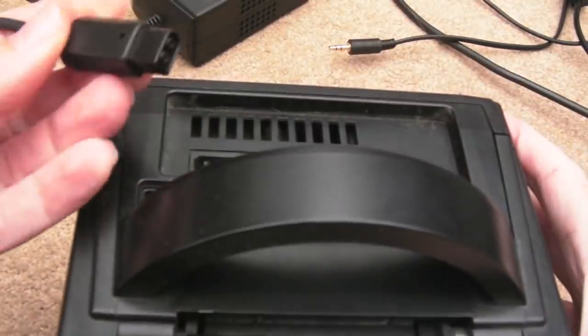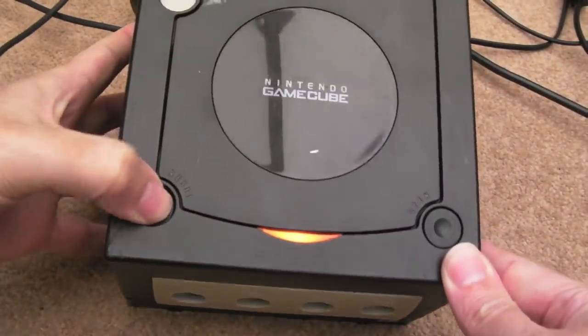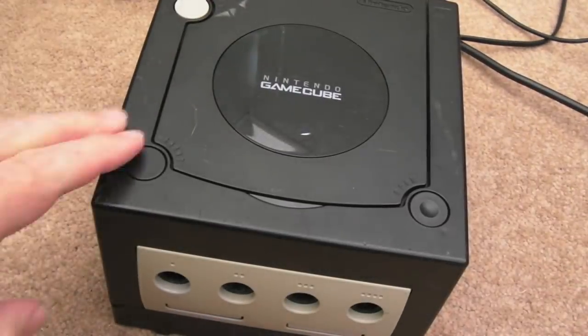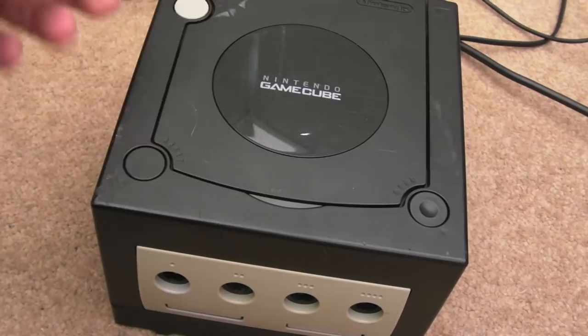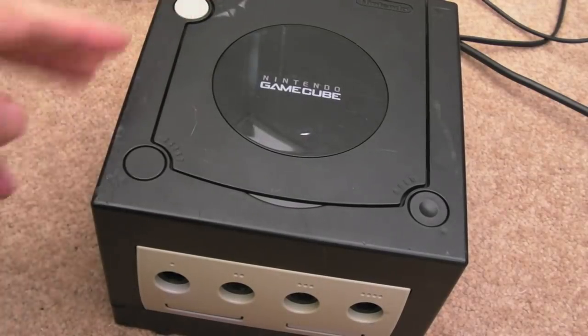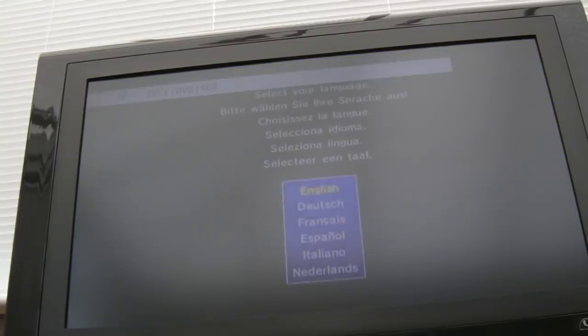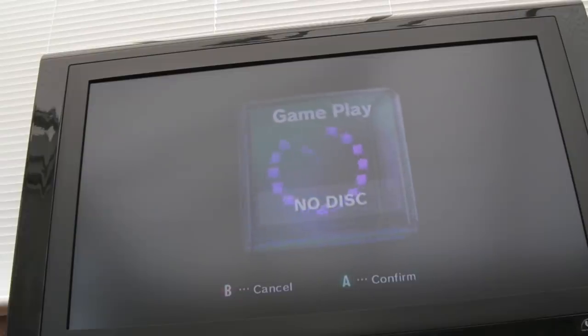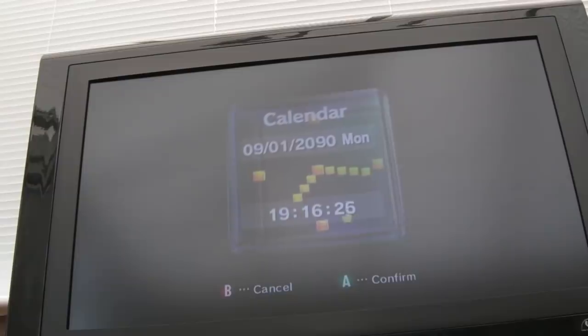So we'll start by connecting this up — power there, you can see it's come straight on. AV cable here, it's got the digital one as well, which is useful. You can get HDMI adapters for the digital port now — check out Modern Vintage Gamer's channel, he's done a few videos on those. So that's a good sign, it's powering up. Let me just plug a controller in. The reason we're seeing that screen is because the battery will have discharged — it came up saying you must set the calendar options first. The year's showing 2090, but I'm not bothered about the exact time and date — let's just set the year and finish.